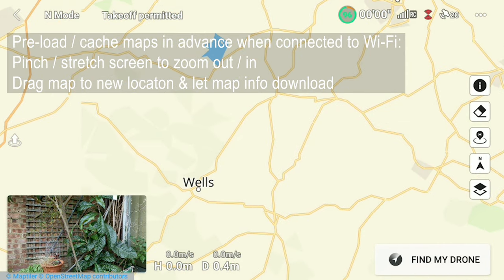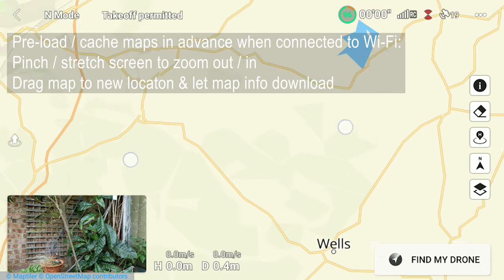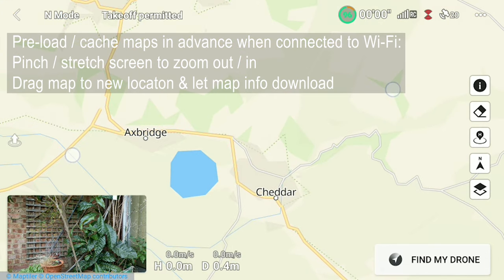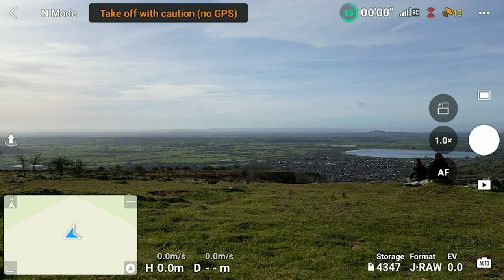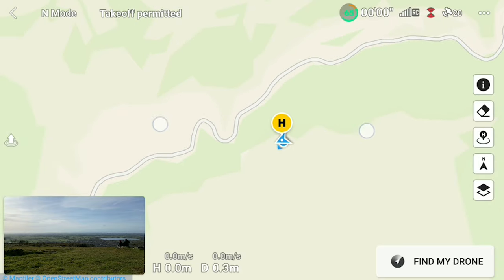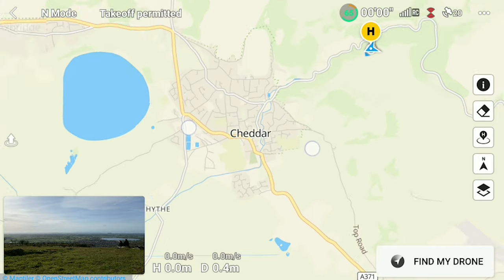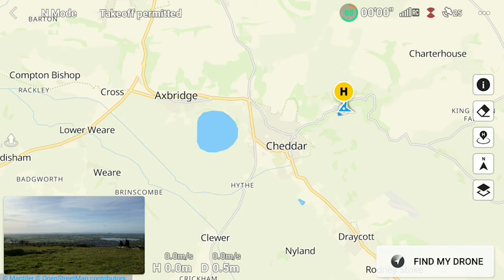I was going to be traveling down to Somerset, down to Glastonbury and the like, so I scrolled the map across, zoomed in, and just let the map download — it'll automatically cache for you. Here I am at the top of Cheddar Gorge firing up the drone, and you can see that even though Wi-Fi is not enabled and I haven't got my mobile phone hotspot on, all the map detail is there. The drone knows where it is and you've got all the map detail loaded from when you pre-loaded it a couple of days beforehand from the comfort of your own home.